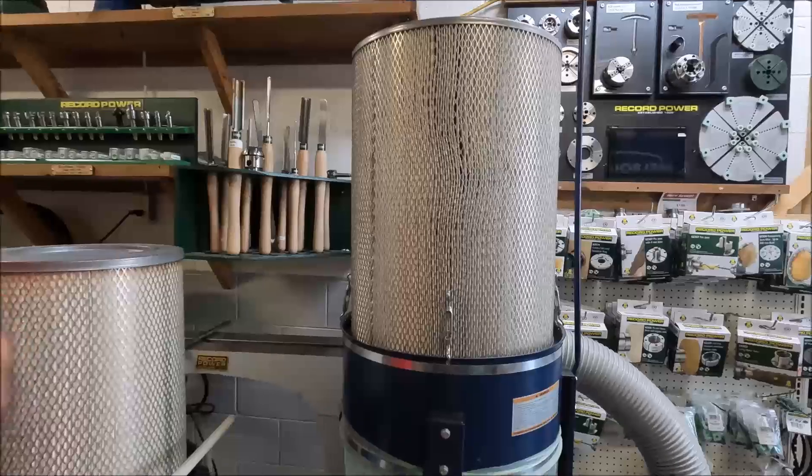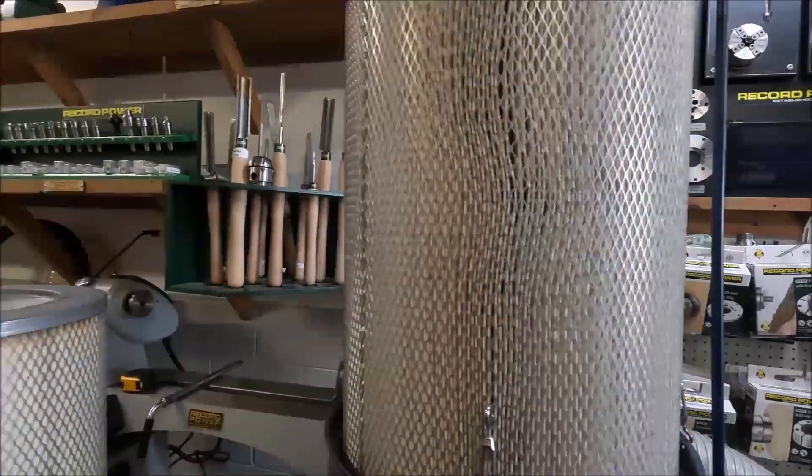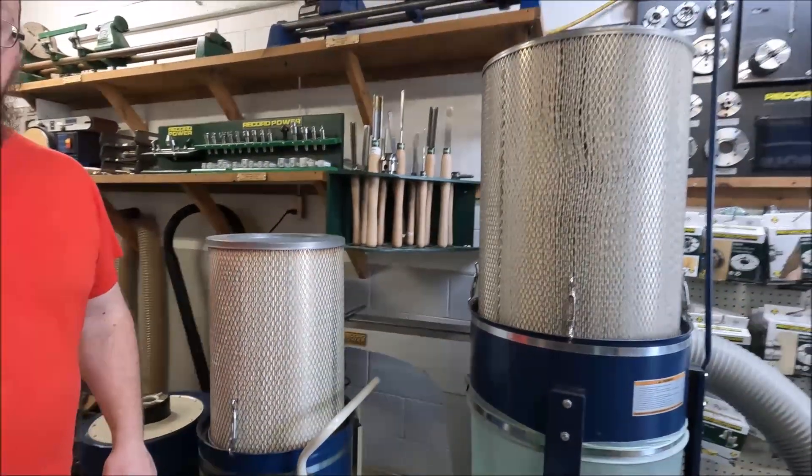MERV is the standard when it comes to filter ratings. You can have MERV 1 all the way up to MERV 18. We use MERV 15.